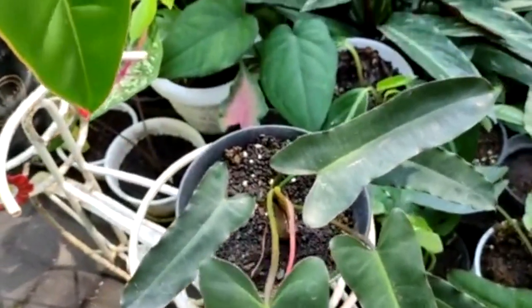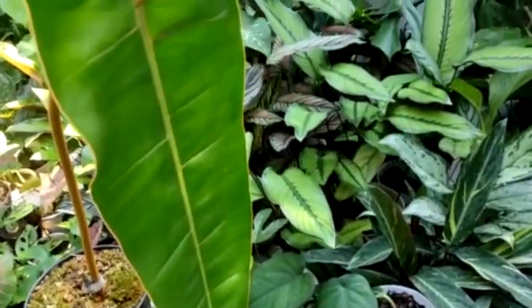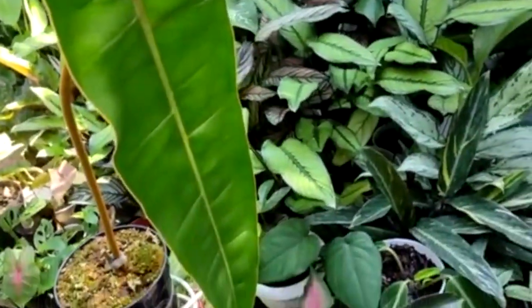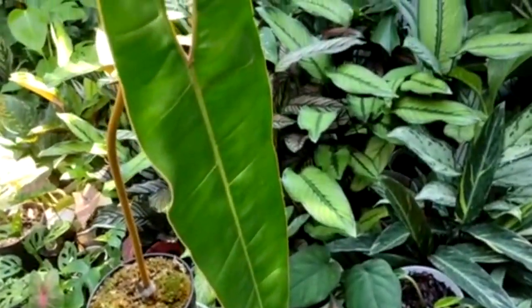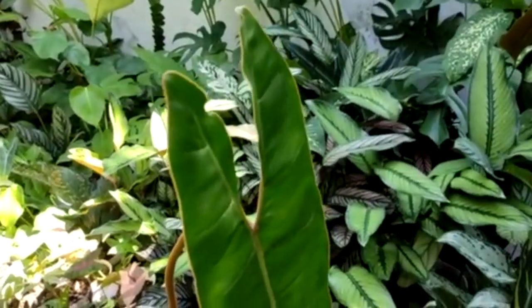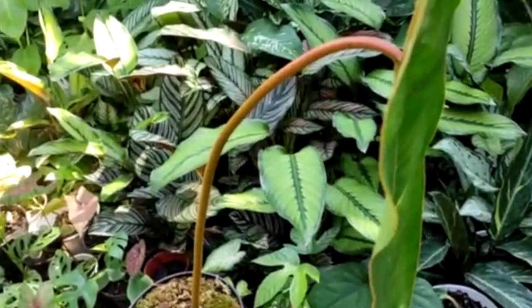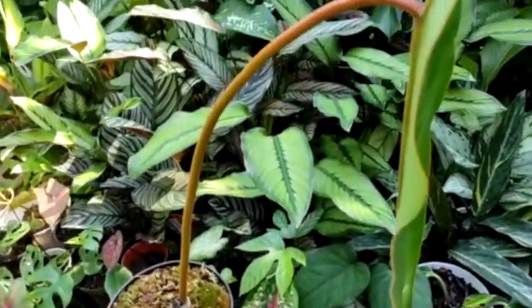Kemudian tanaman yang kedua ini adalah Philodendron Bilitai. Atau orang Indonesia biasa menyebutnya dengan Philodendron Kabel Busi, atau ada juga yang menyebutnya dengan Philodendron Kampas Kopling. Tapi saya lebih suka menyebutnya dengan Philodendron Bilitai. Ciri-cirinya adalah bagian petiol atau tangkai daun, dia berwarna orange. Bisa dilihat orange seperti itu.